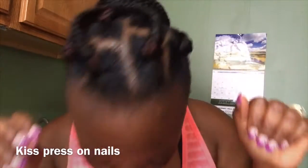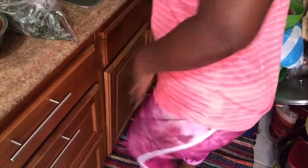Do y'all see my nails? These nails have been on for over a week now. Yeah, these are press-on nails — these are the Kiss nails — and they match my pants. I wore purple the other day, so let me show y'all.